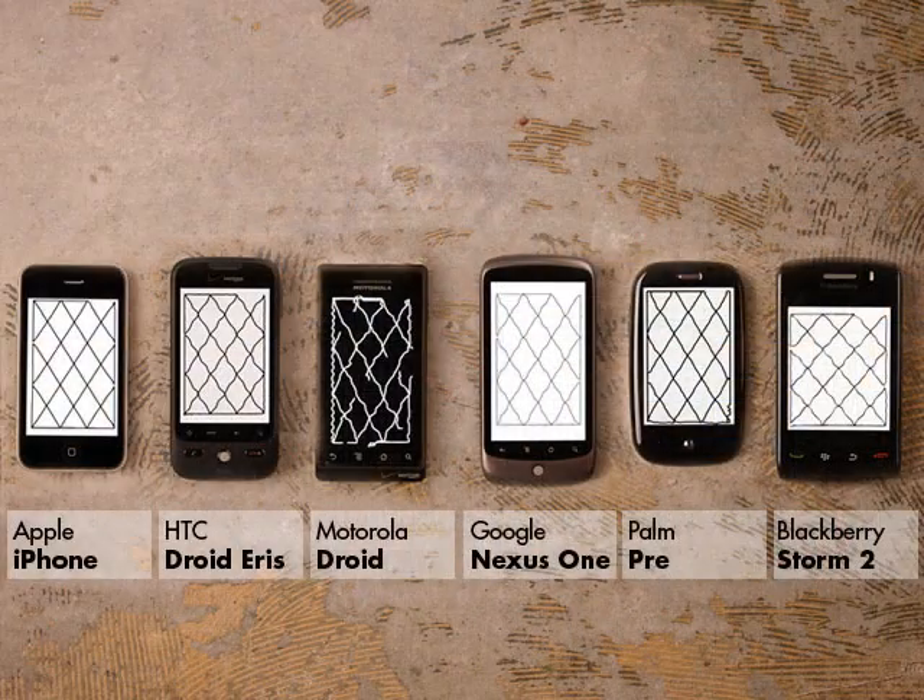As you can see, there's a significant range of performance differences between the variety of phones that we tested. It may not seem like much, but a few millimeters one way or another can really have a big impact when using a touchscreen keyboard or trying to hit a small target in a browser.